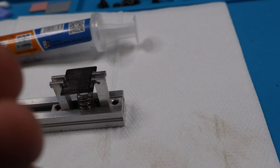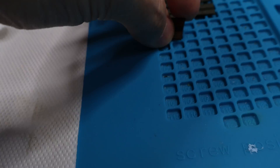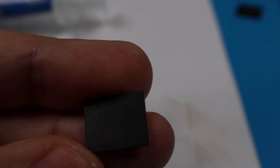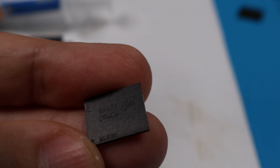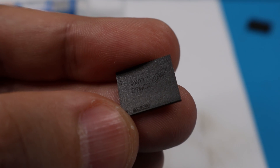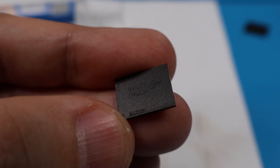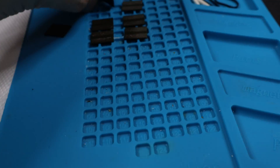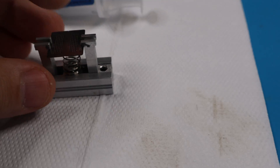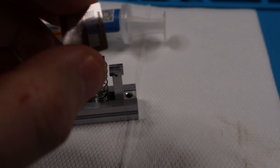Today we've got Micron D9WCW chips — these are very common chips used in a lot of graphics cards. These are GDDR6 memory chips and they're in very high demand, so I need these to be reballed.